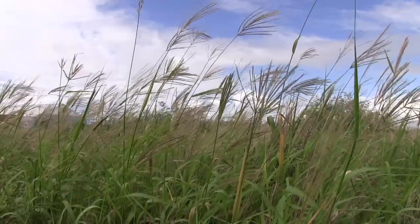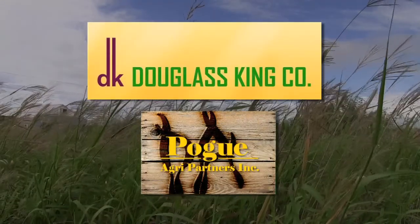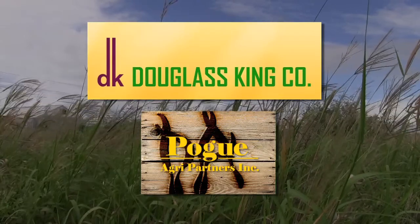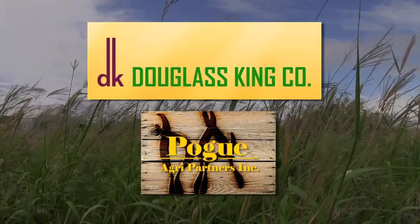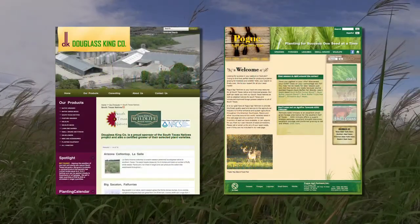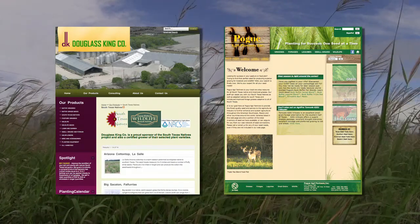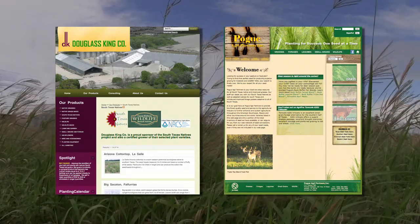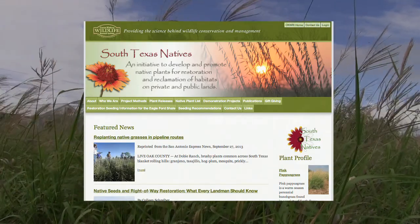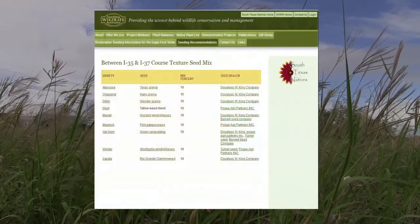After determining what species you would like to plant, you will need to contact one of the commercial seed growers to purchase seed. Currently in South Texas, there are only two commercial seed growers dealing with certified South Texas native materials: Douglas King Seed Company and Pogue AgriPartners Incorporated. Both companies have knowledgeable representatives that can help you further refine your seed mix. Another option is to visit the South Texas Natives website, which has several tools available for helping you identify the appropriate seeds needed for your project.